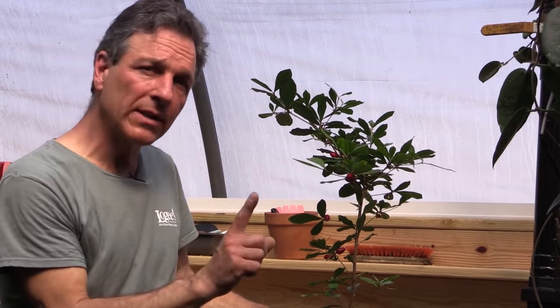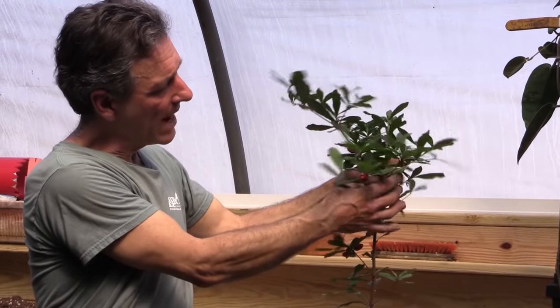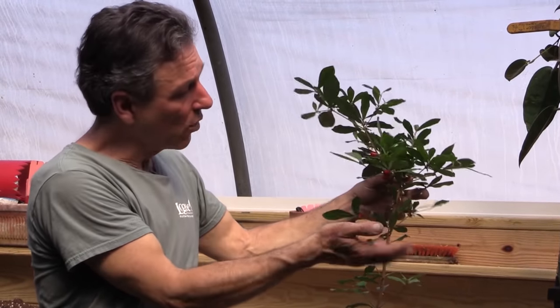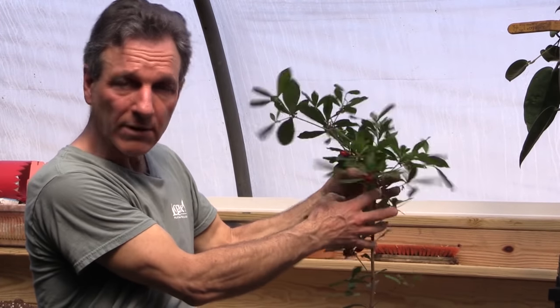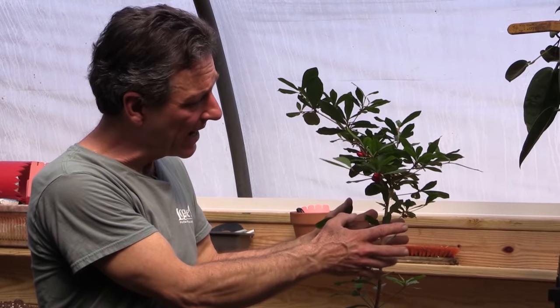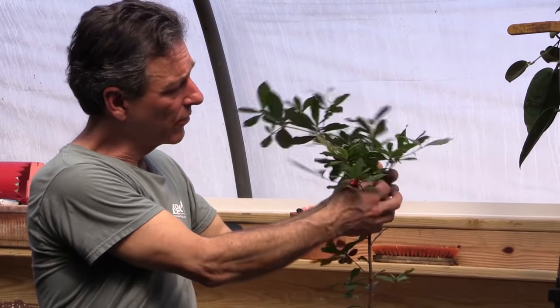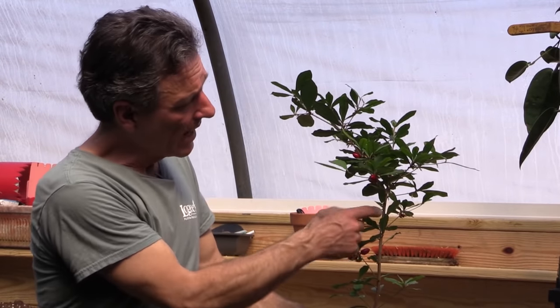Critical in allowing them to fruit is to make sure that the flowers or the stems are wiggled and brushed. Normally they are pollinated by wind movement, or something that rustles the leaves. So in a home situation, during the sunny time of day when they're in bloom, you just need to go through and wiggle the plant as frequently as you can to allow the fruit to set.